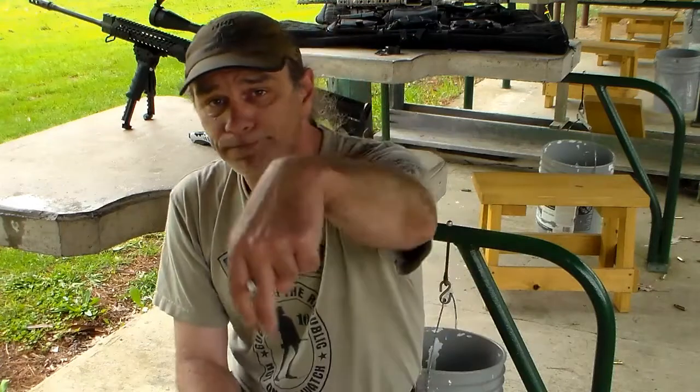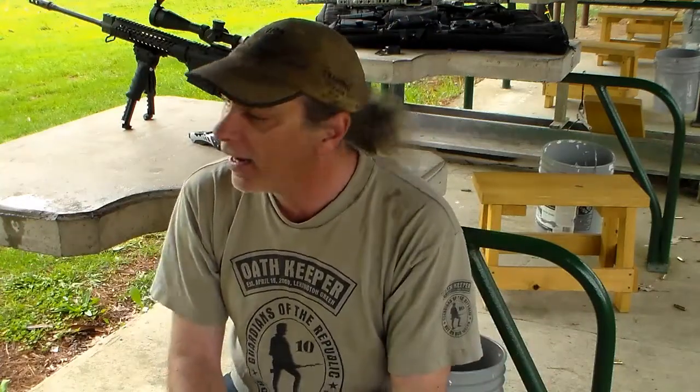That's pretty much it for this installment of the Basement Gun Shop. As always, I thank you for watching, and I encourage you — if you have comments, write them down in the comments section; if you have questions, leave them down there as well. Like the channel, subscribe — even better — and until next time, stay safe and keep shooting.